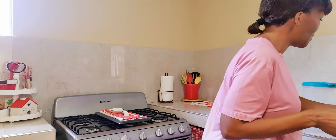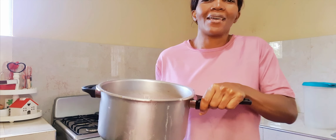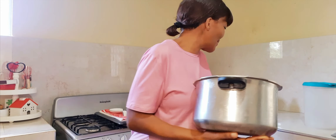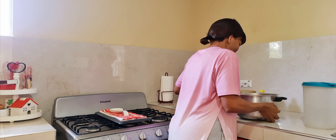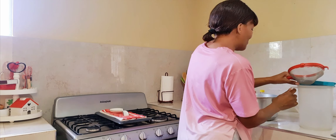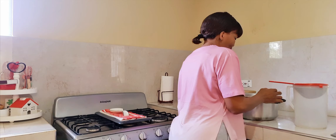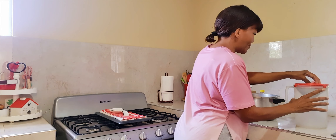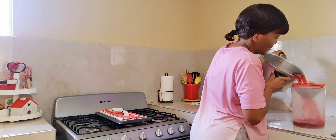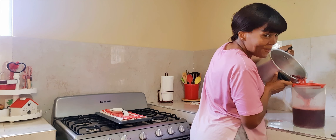Let me show you how it is looking — it is looking so rich, my lord, look at it! Oh my gosh. It is looking so rich. All right, so I'm going to strain my sorrel.